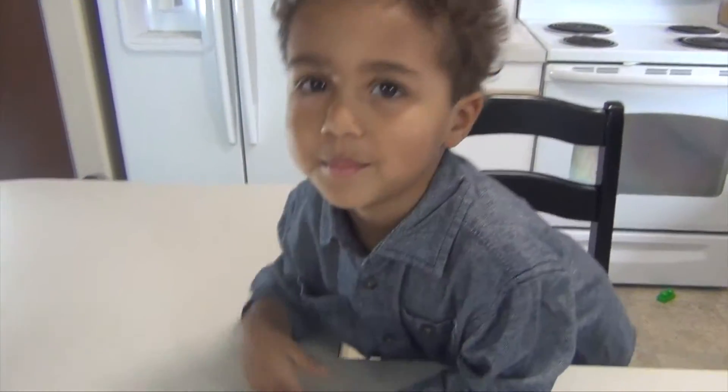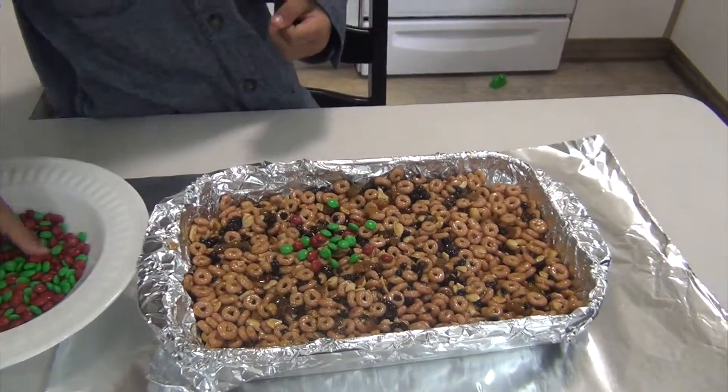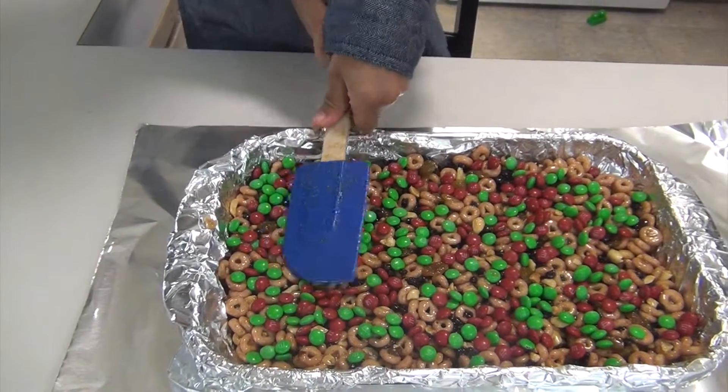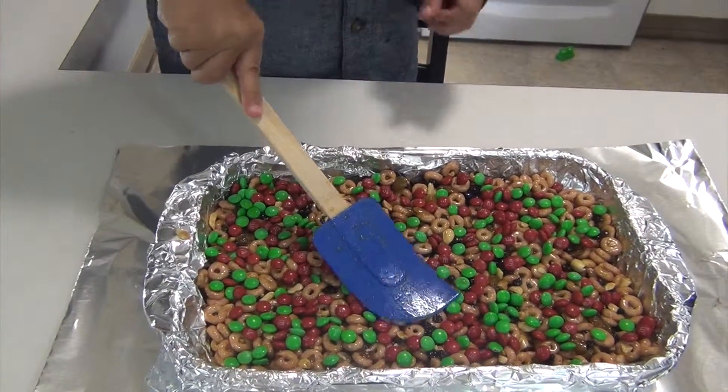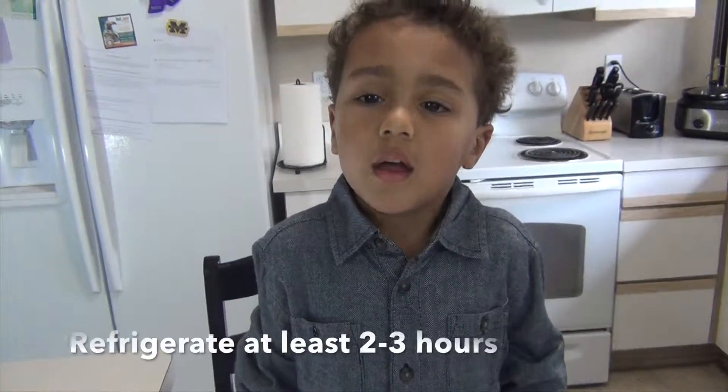We're going to sprinkle the chocolate in the nuts. I'm smashing them down. Cover it with foil and put it in the freezer overnight.